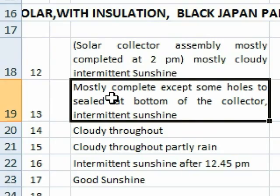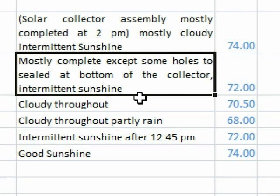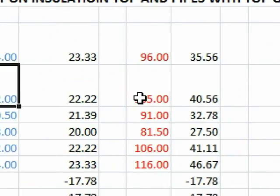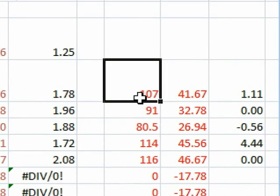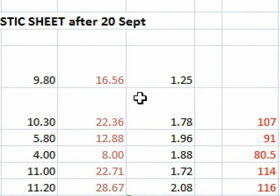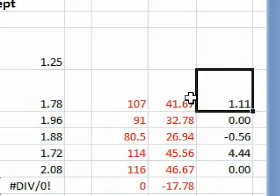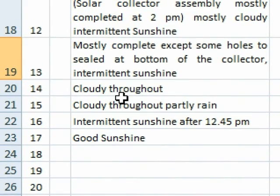For the mostly complete solar with intermittent sunshine, the water temperature was 72 degrees Fahrenheit at the start, and we got 105 degrees Fahrenheit output. For the commercial solar we got 107 degrees for the same conditions. We found that the difference was only 1.11 degrees, which was quite impressive because the commercial solar was giving almost the same temperature output as ours.